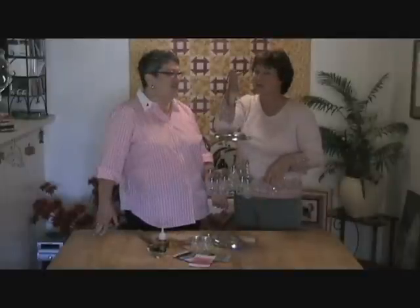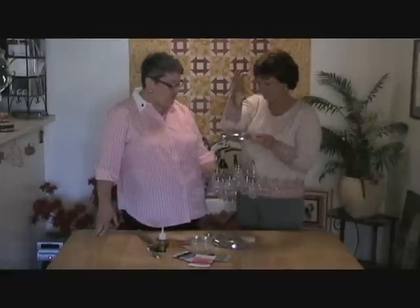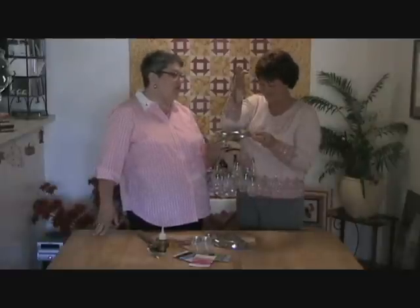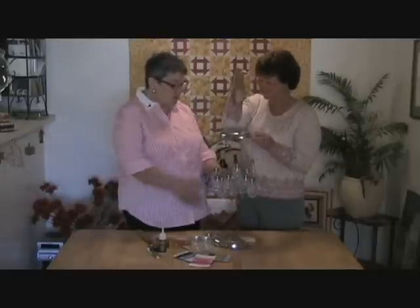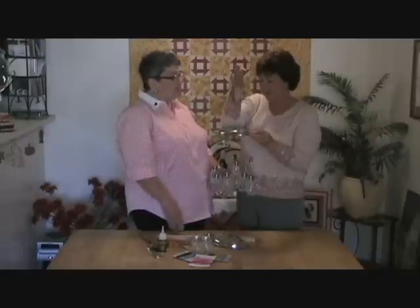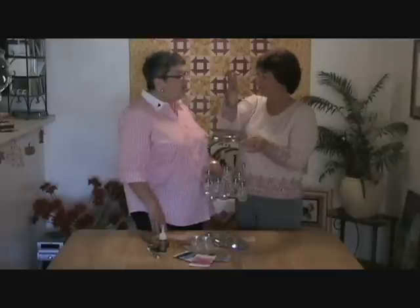I'm Cheryl and I'm Joan, and we're still crafty after 50. Today we're going to be making a wind chime. Everybody's got old salt and pepper shakers hanging around — these can be old, dirty ones that don't have a mate or something like that. We've got an old tray and we're going to make wind chimes out of it so you can hang it outside and enjoy it. You could even add colored water, or paint the outside, or paint the lids.